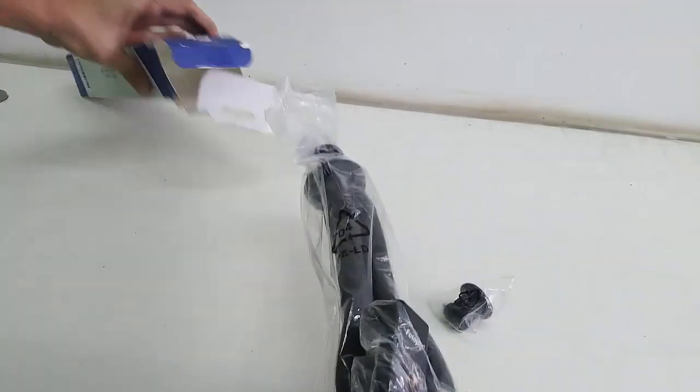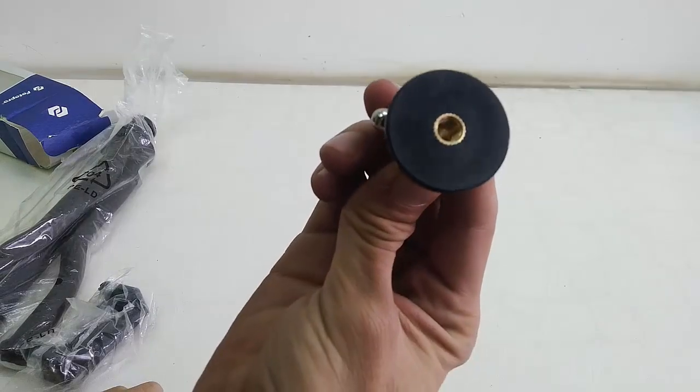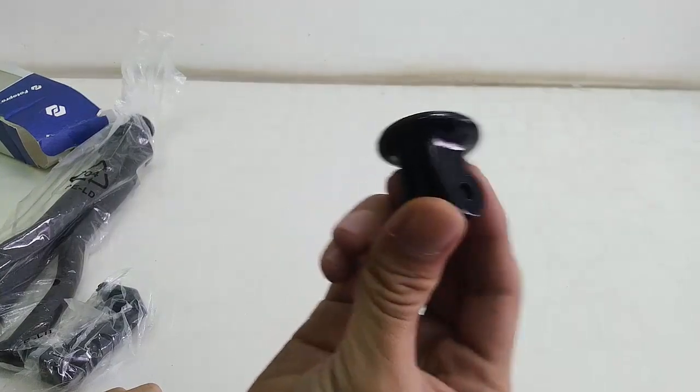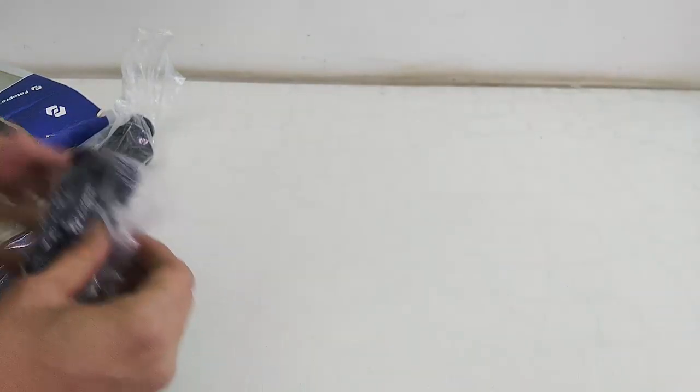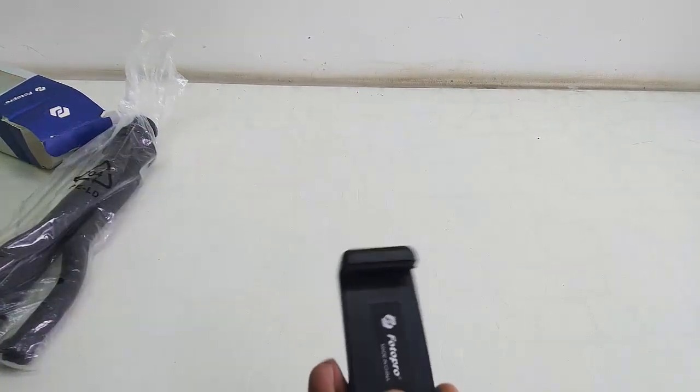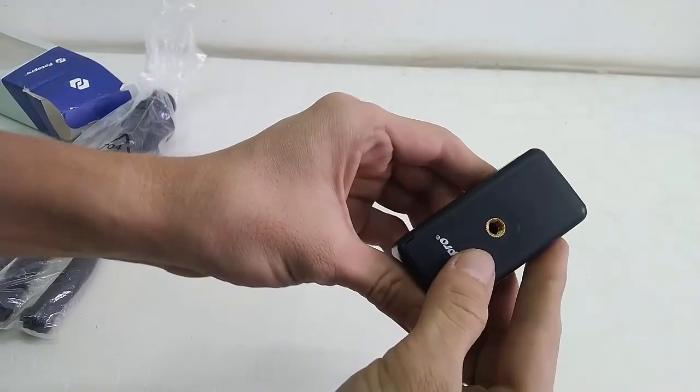Out of the box I got this holder for the action camera, and one more holder for your smartphone. It has two screws and good flexibility.